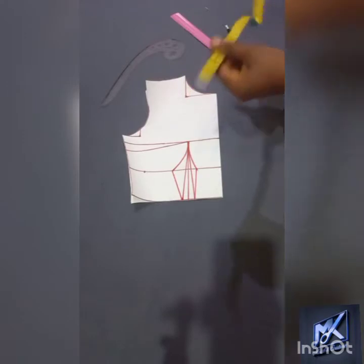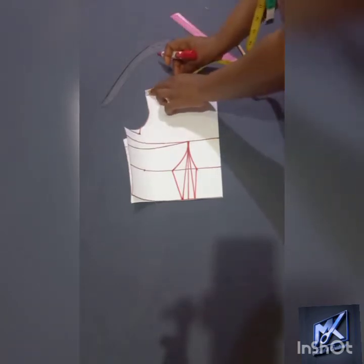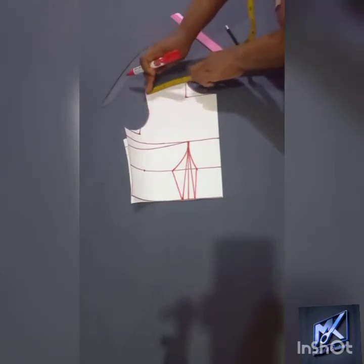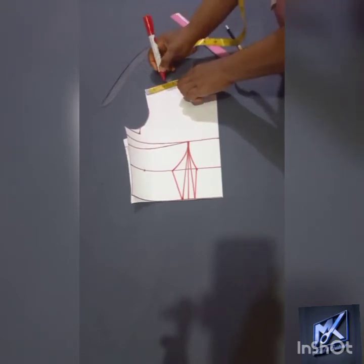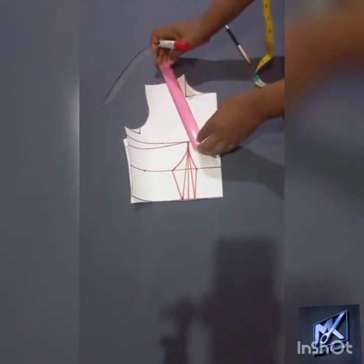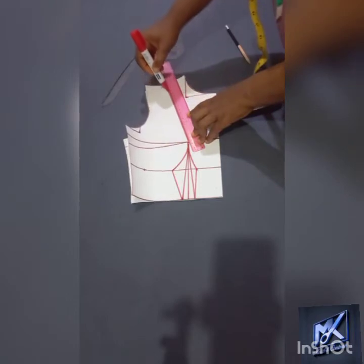Now I will be working with the shoulder princess line. I come to my shoulder point — from the nip of the neck to the end of the shoulder I am having four and a half inches. I want to find the midpoint, which will give me two and a quarter inches, and I'm going to connect that to my bust point.